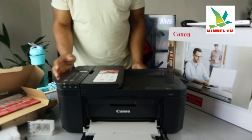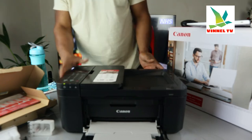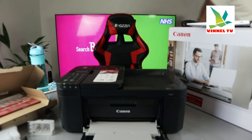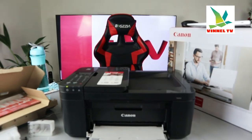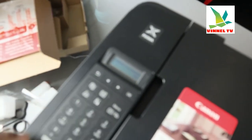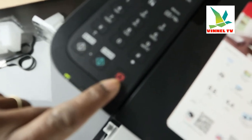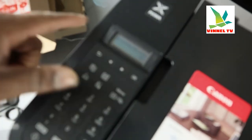You switch off this printer from right here — this is the on and off button. You also have the LCD screen, which will show you a lot of information. What I want to show you right now is how to connect this printer to a Wi-Fi network. On the LCD screen you can see options for black copy, color copy, cancel, and the menu button. Right now it's asking us to connect and set up on the smartphone — click OK.